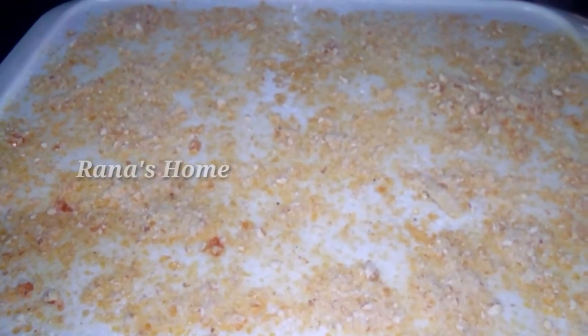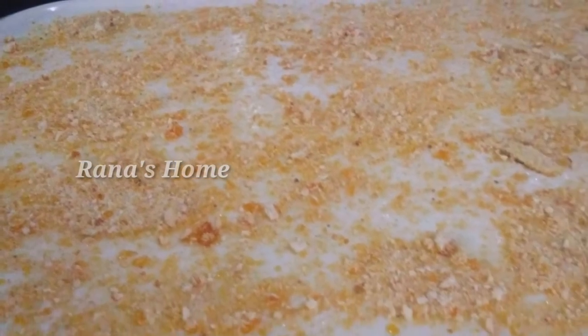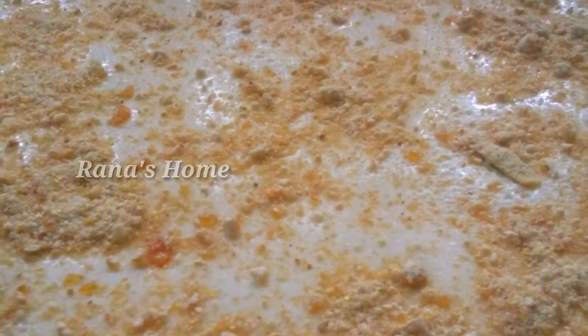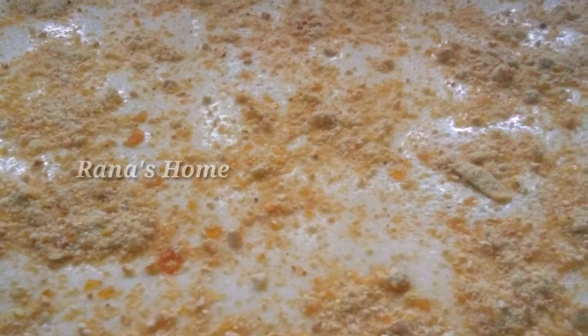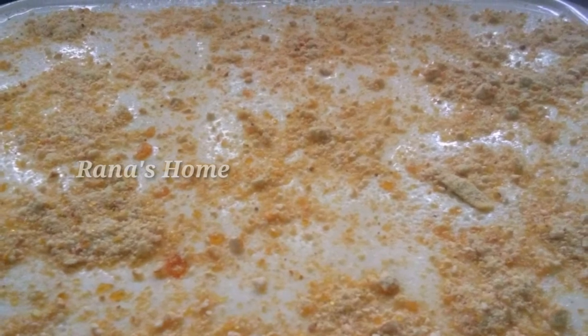We will decorate the pudding with a little bit. We will set the pudding under the fridge for 4 minutes. Thank you for watching. Bye! Thank you.